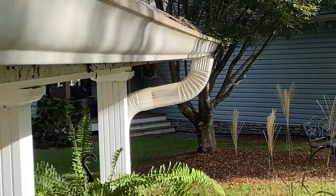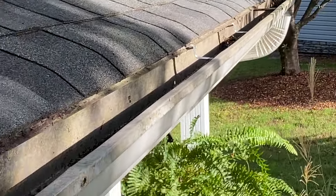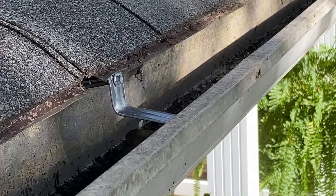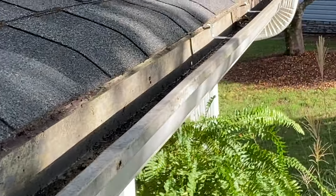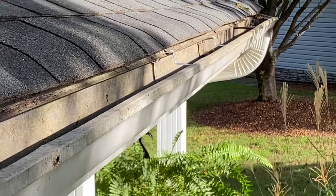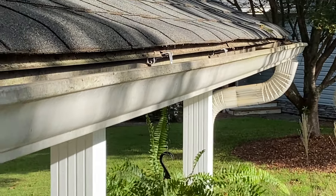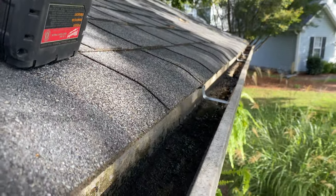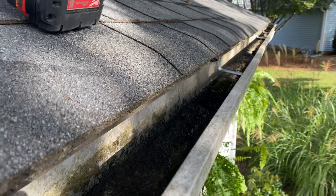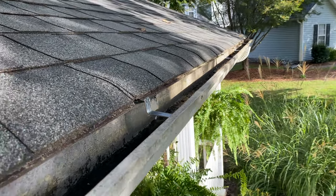I just ran out of these hangers. I do replace these on the side — not for a living, but it's a service I offer — so I just happen to run out today. You know how they say the mechanic's car is the last thing to be serviced? We finally got around to doing this on our own house. This will greatly help make sure this gutter doesn't stay partially full all the time, which is a really bad thing.